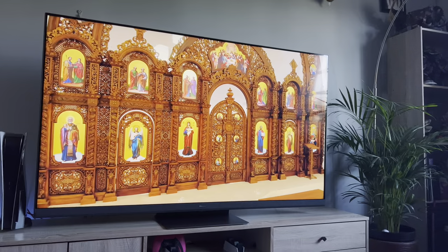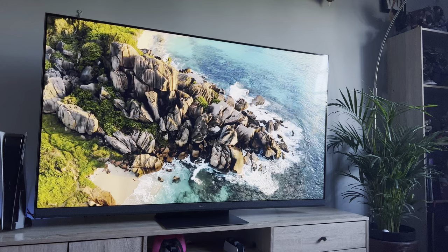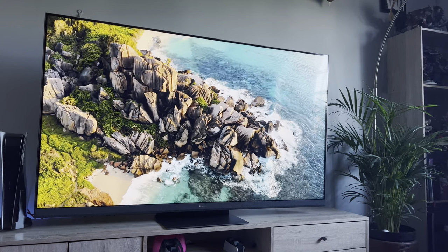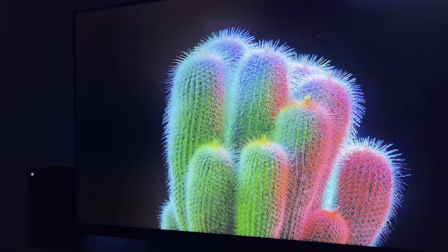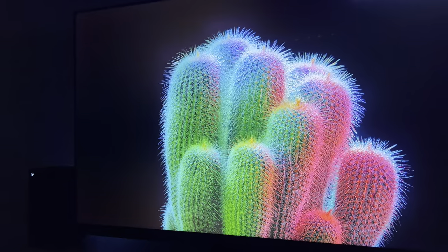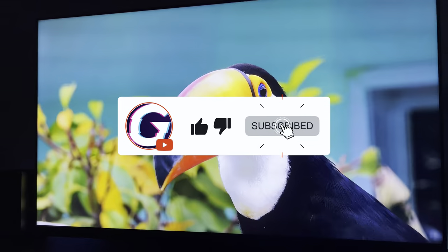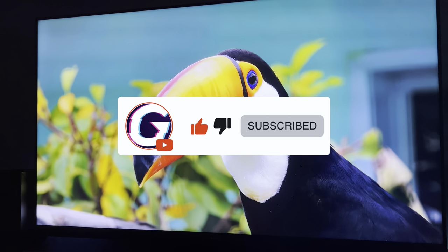Those are my thoughts on the Hisense U8H. I'll leave all the links in the description where you can pick this TV up and find out more, and links below to watch the U6H and U7H reviews as well. I also have more Hisense reviews coming up in the next few weeks, so please like and subscribe so you don't miss out. Thanks for watching and until next time, farewell.